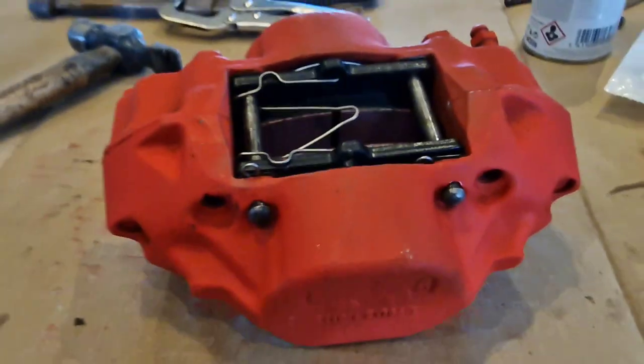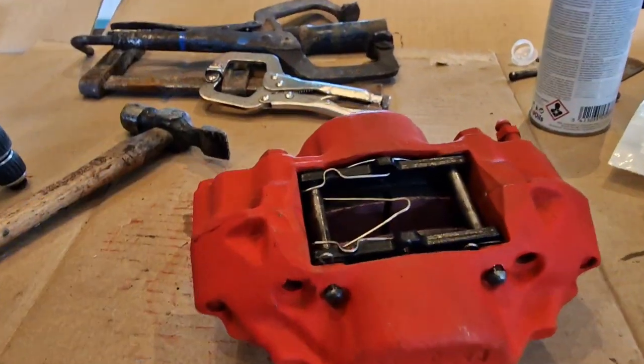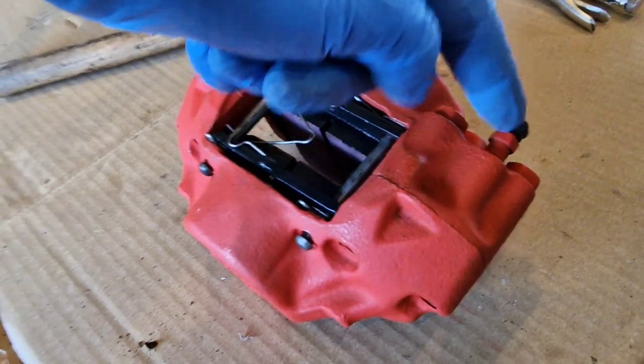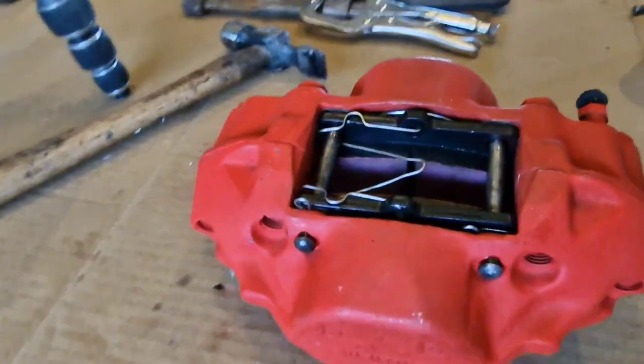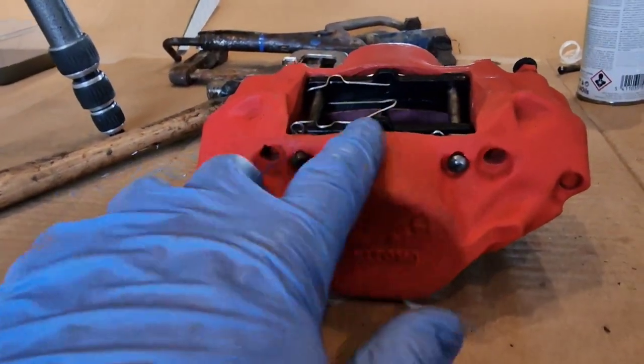There you go — that is the caliper assembled with brand new everything. And don't forget the little cap for the top of the bleed nipple. That is tasty looking — happy with that. Now I'm going to keep it perfectly clean.